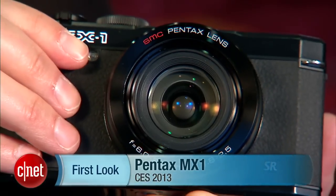Hi, I'm Lori Grunin, Senior Editor Digital Imaging with CNET, and I'm here at CES with the camera that Pentax just announced.